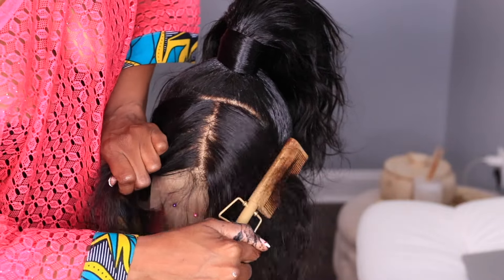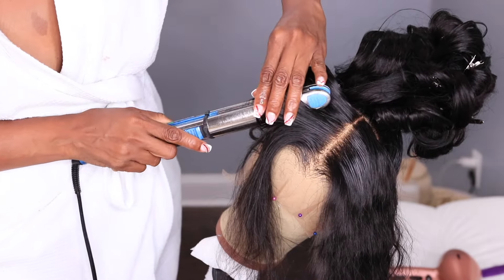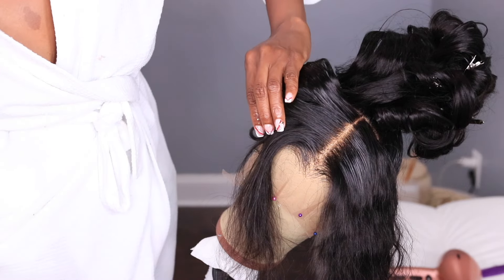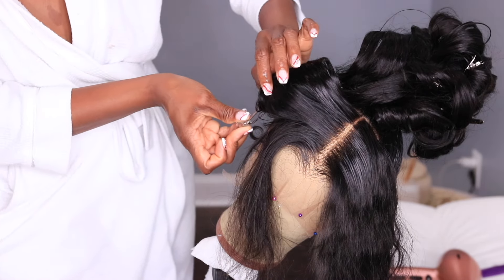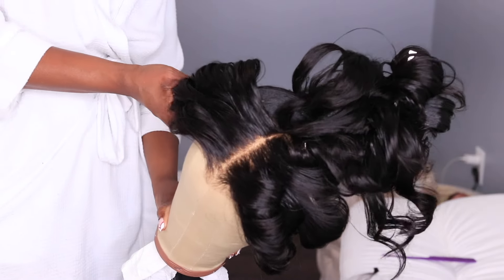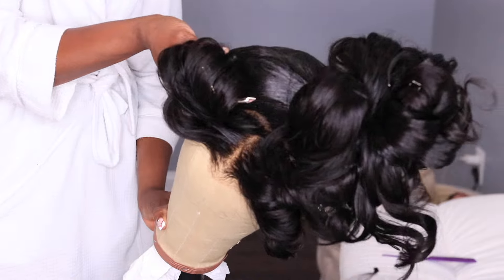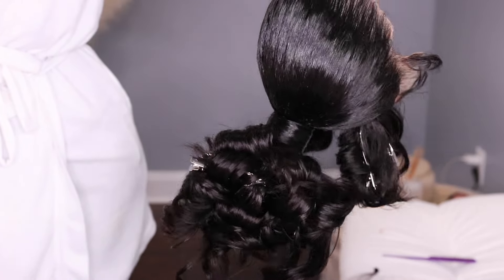Hey y'all, so your girl just celebrated her birthday and this was the beautiful high ponytail updo hairstyle I wore for my 40th cocktail hour party. I wanted to show you guys how I achieved this beautiful hairstyle, so I recorded the whole shebang. Let's get into this 360 glueless wig.